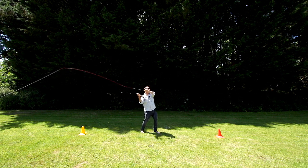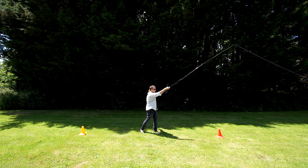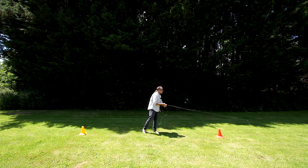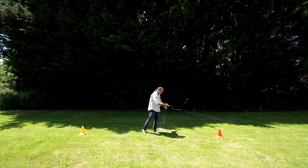Single haul back cast, single haul forward cast — two hauls makes a double haul, right? You'll see how easy it is when you do it correctly, when you use the right tackle and the right technique. Here I am.